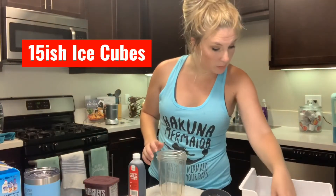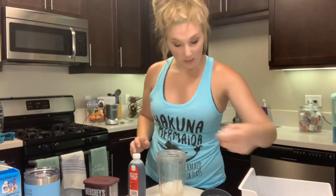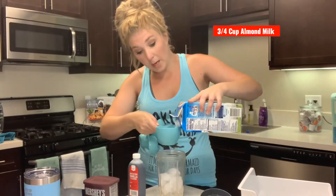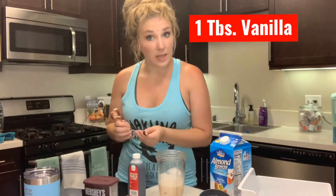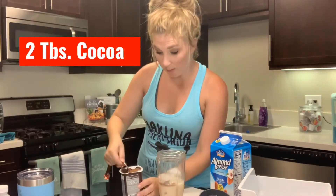16, 14 — your secret's safe with me. And then we can put that in our tumbler. We need 15 ice cubes. Three-fourths cup almond milk, 1 tablespoon of vanilla, 2 tablespoons of cocoa powder.